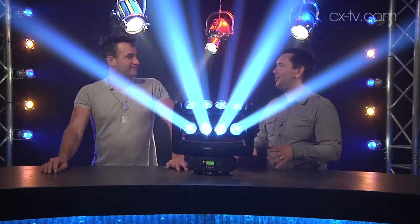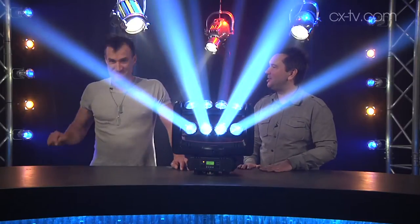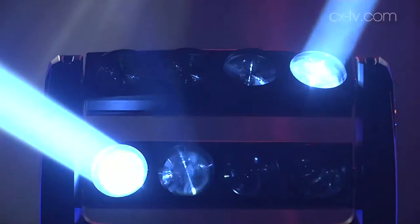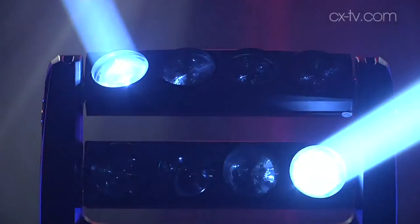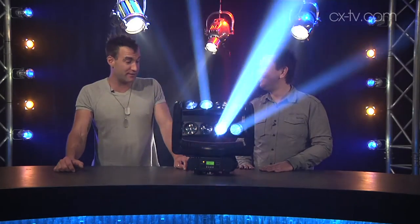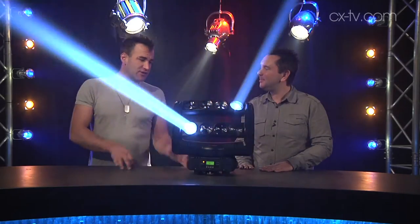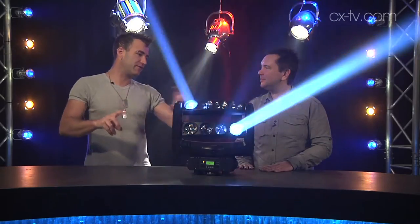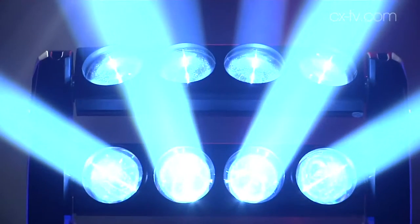Jimmy, this is the Samba from Lightcraft — far and away one of the funnest, most disco fixtures we've ever had on the test bench. Yeah, look at it go! You might remember disco — I wasn't there, but I've definitely seen movies like 54. At its core, this is a moving yoke: the yoke can pan and it's got two tiltable heads on it. Each head is a bar with four LED modules in it.